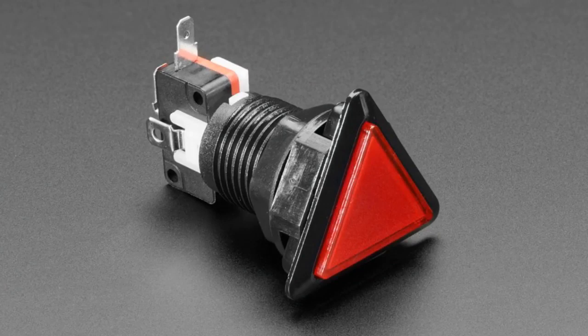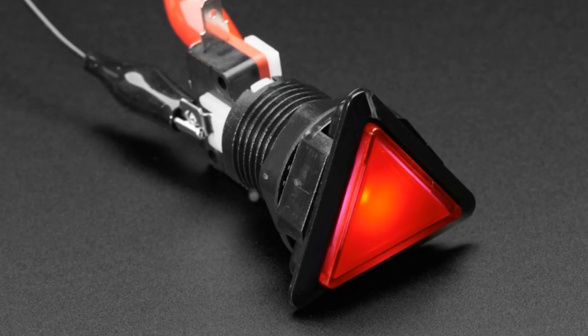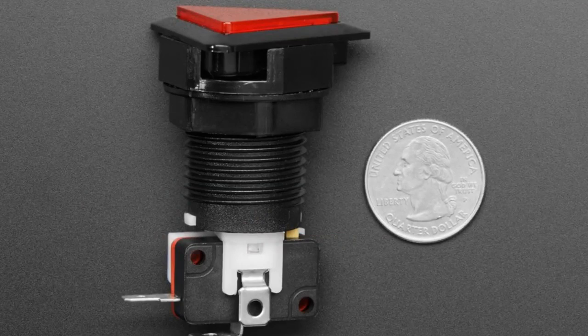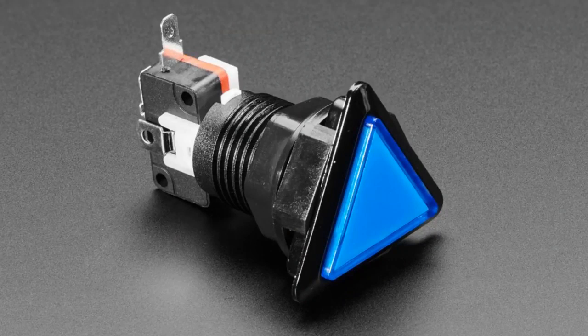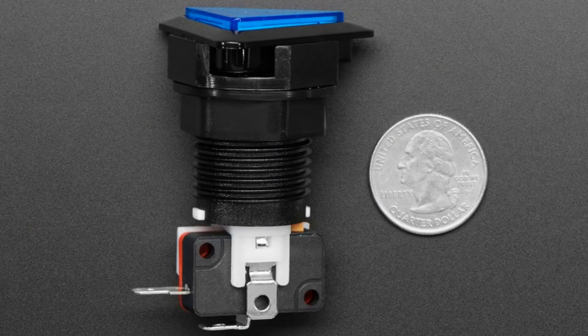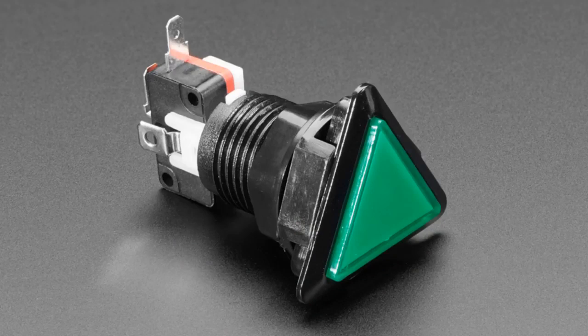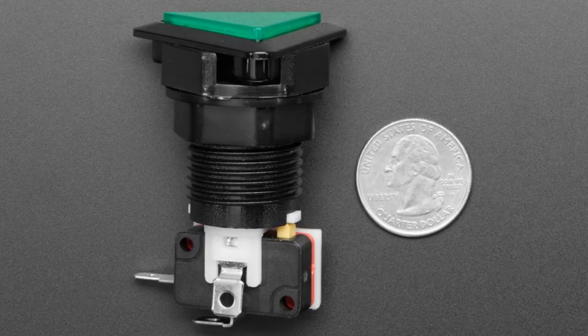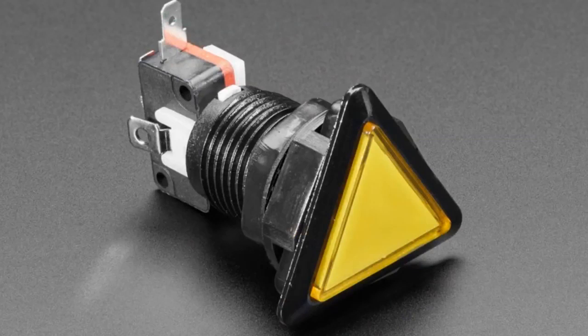Next up, we have some sci-fi buttons. These are 1960s-style sci-fi control panel buttons. That's where we've seen buttons like this before, and they're triangular. These are basically like panel mount buttons — we have these in round and square, but now we even have triangle. And you can take six of these and make them into a hexagon, which is even better. They look cool. They have an LED built into them. They're basically standard arcade-type buttons with arcade contacts.